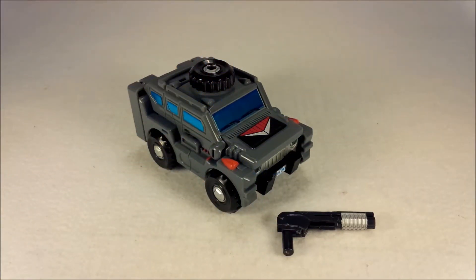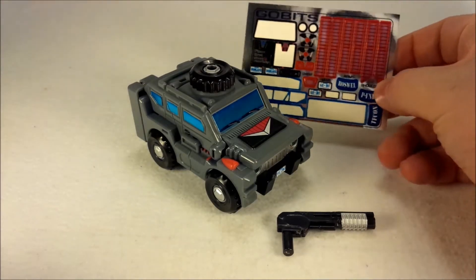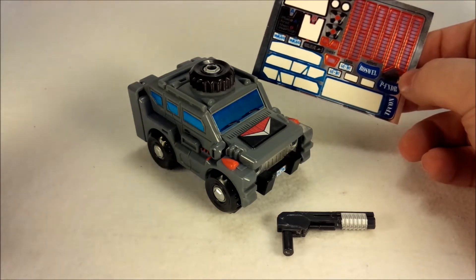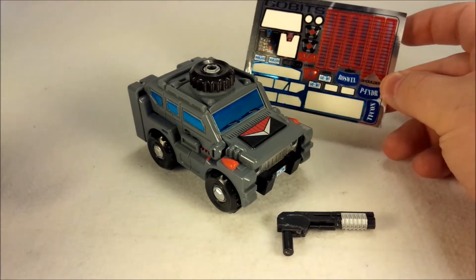Here is Vanguardian out of the box, and you may notice that I've gone ahead and added the Repro Labels sticker sheet that was made for him. It just makes him look a little bit more like Vanguard from the Gobots. This was a double sticker sheet — stickers that would make Vanguardian look better, as well as the other exclusive, Roswell. I didn't go ahead and get Roswell; I really wasn't fond of it, so I still have the stickers for Roswell.